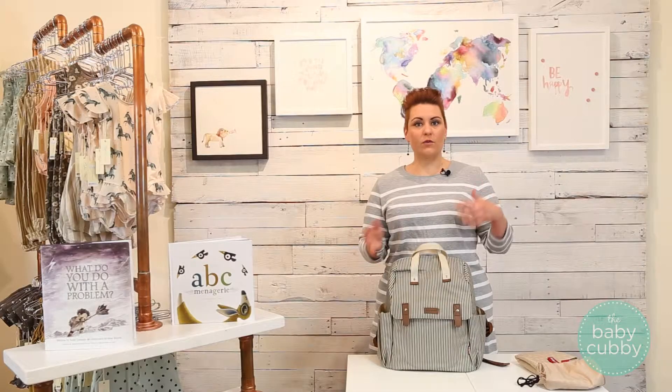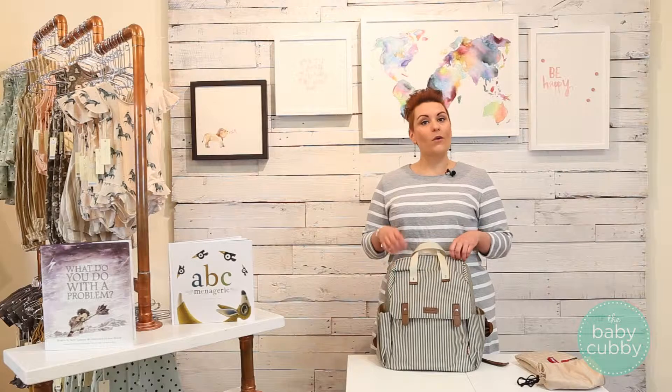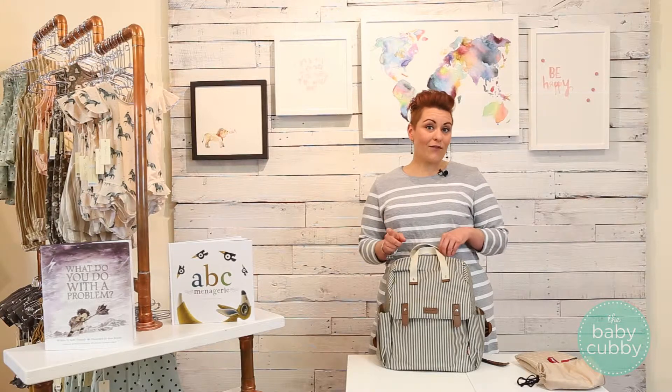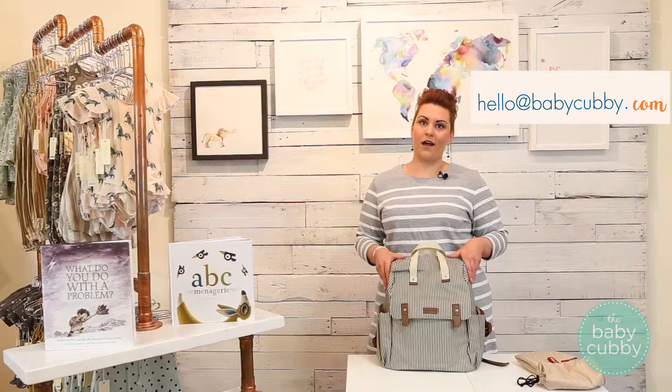If you're considering diaper bags and want to compare features, hop onto our website at babycubby.com where we have a diaper bag buying guide — that's going to show you features to consider and help you pick the right bag for you. If you still have questions, feel free to comment below or email us at hello@babycubby.com.